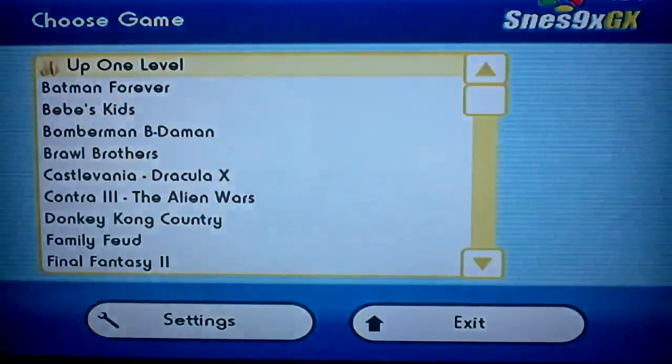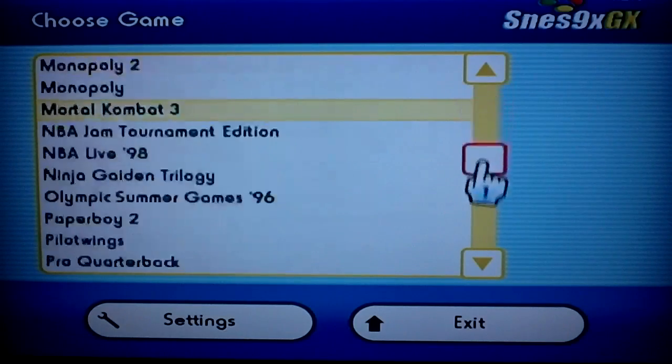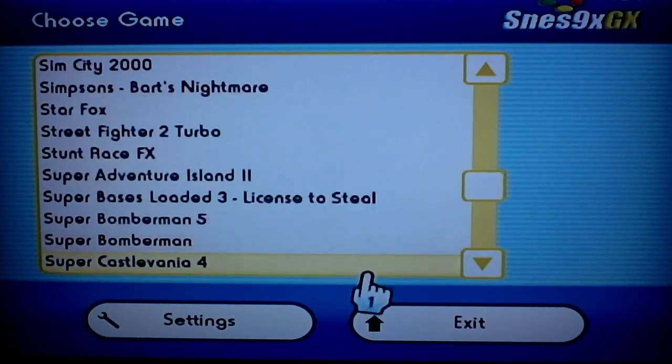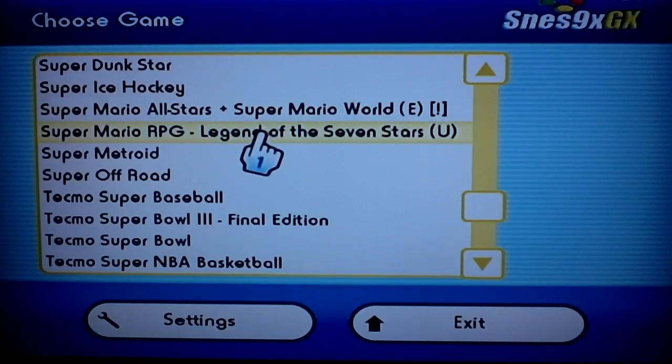It's real easy to download and install. If anybody wants the files to put the homebrew channel or the USB loader on your Wii, or the instructions on how to do it, I do have that link in the description. These are all my Super NES games — pretty much the same layout. Let's go ahead and check out another Mario game.